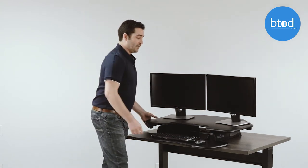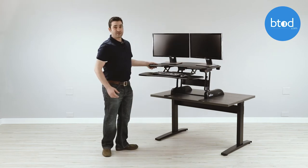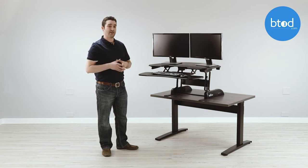The second thing is that the Varidesk doesn't adjust high enough for people over six feet tall. If you're over six feet tall, you're going to want to go with an alternative product or you're going to have a downward typing angle.